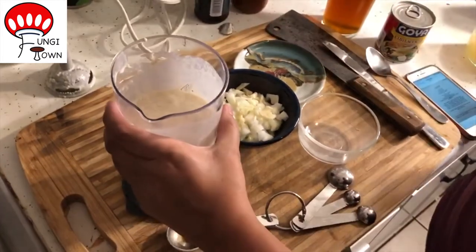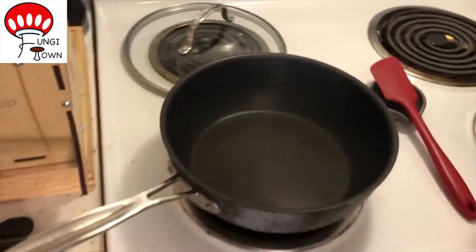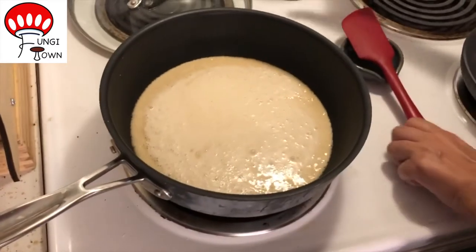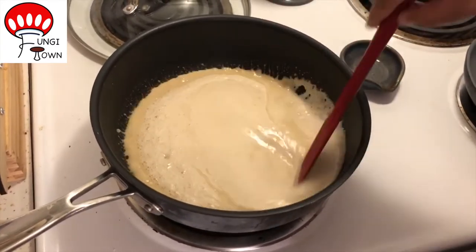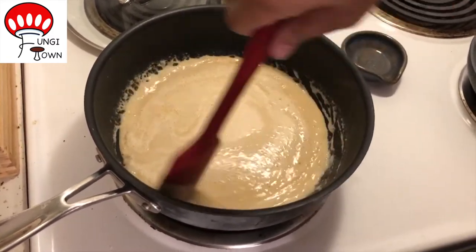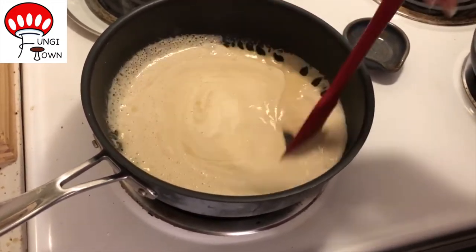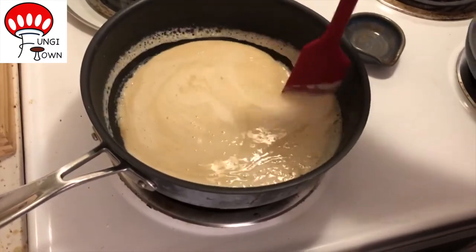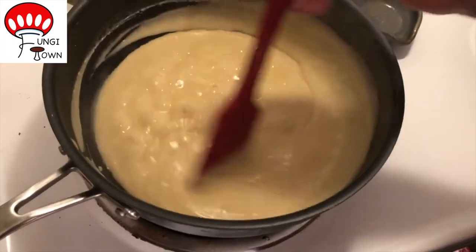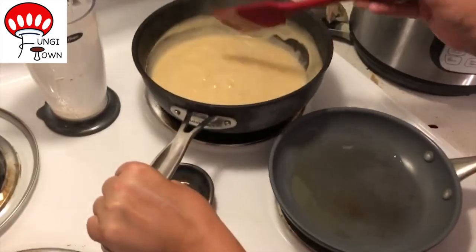Now that goes directly into a pan. We're going to cook this nice and slow — hopefully I didn't curdle it — until it thickens up. It's kind of like a roux with a couple of extra ingredients in it. I think this is probably thick enough, so let me go ahead and take it off the heat and set it aside for a minute.